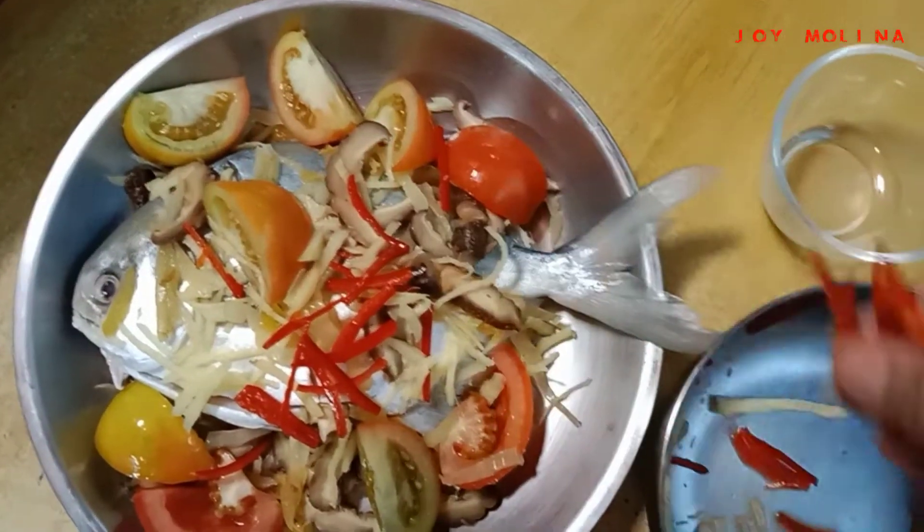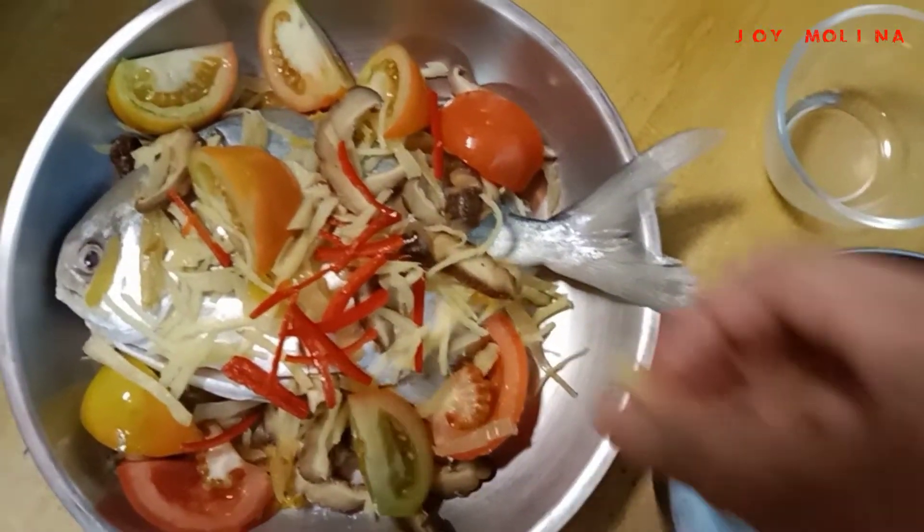I'm going to add chili, but I'm going to add chili for all the eggs that are in the kitchen.